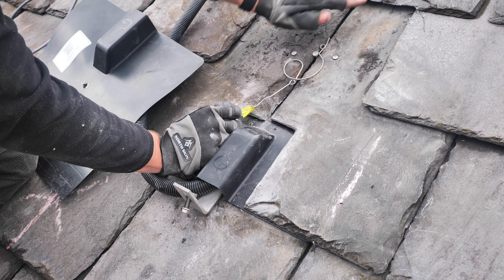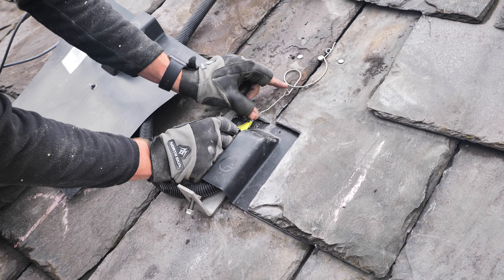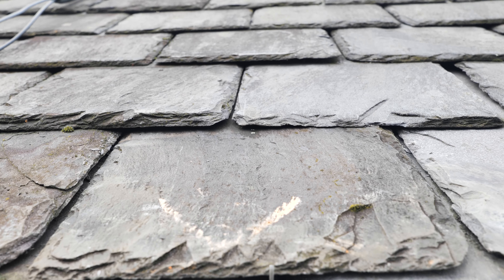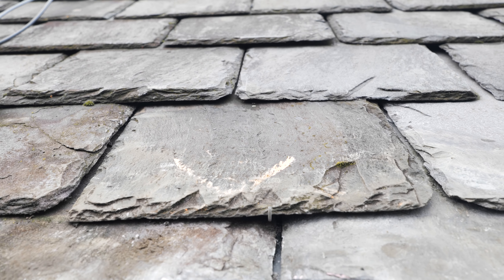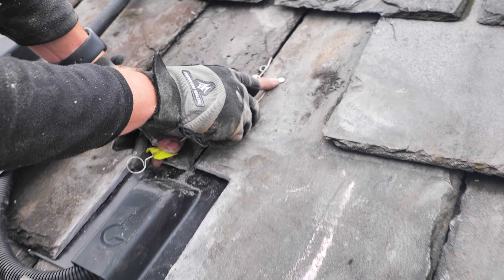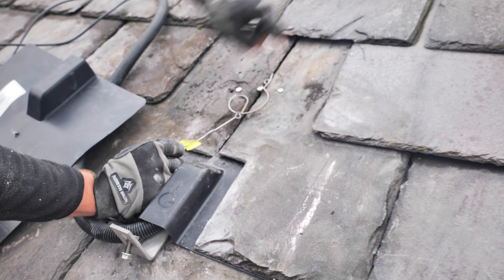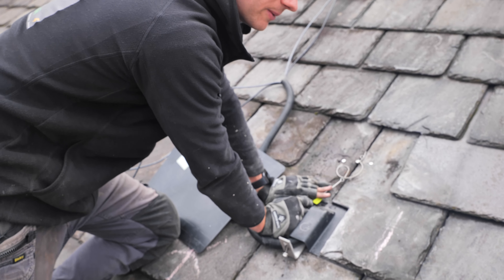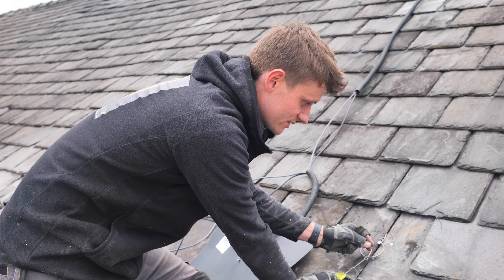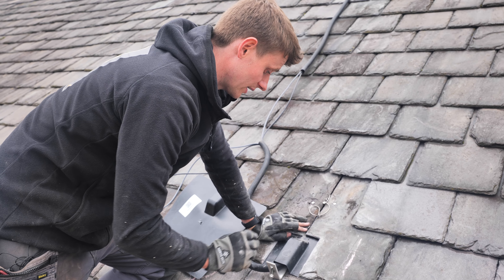We slide the slate back in — without the tool it would just slide back out. We pull that and this little tab then grabs hold of the bottom of the slate under a spring-loaded tension. That grabs the bottom of the slate and holds it up into position, so we don't need to nail this one. You can use copper tingles — a copper strip — but they're not spring-loaded; you see some lead ones as well, which can relax over time and let the slate slip out. Whereas this is under tension for all of its life.